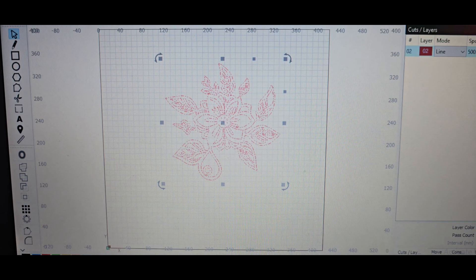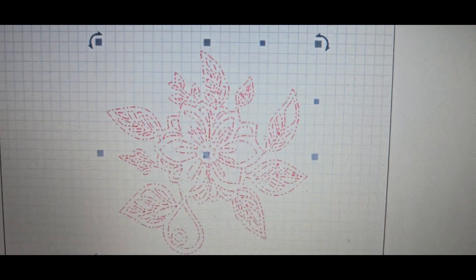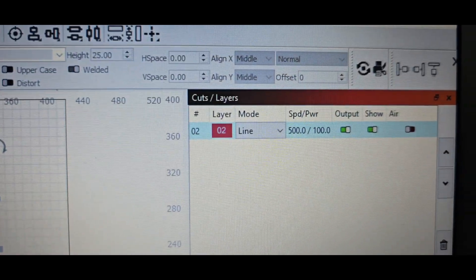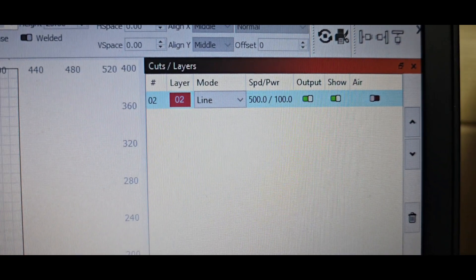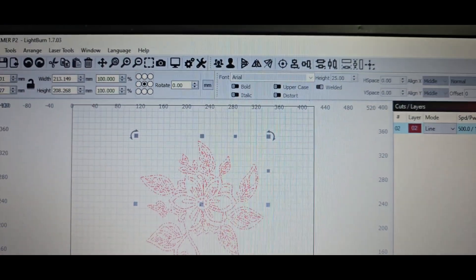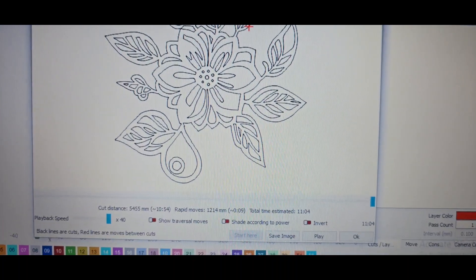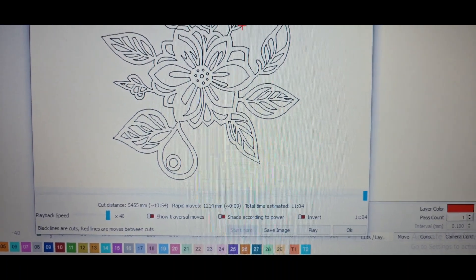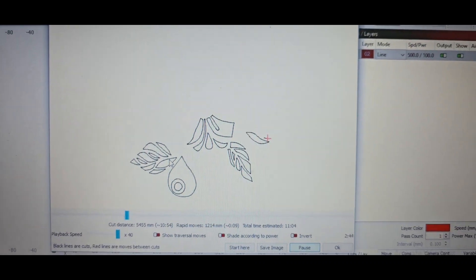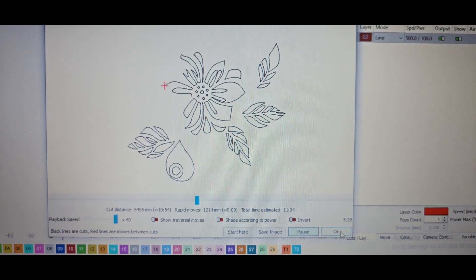Now at the computer, we're using LightBurn. We've got a wooden cut laser file that we're going to put onto the ACMA P2 33-watt laser. I've done some tests and run it at about 500 speed and 100 power. It's telling me the file is going to take about 11 minutes to cut. You can check the path it's going to take here — nice and easy using LightBurn. Let's head over to the laser now and take a look at how that cuts.